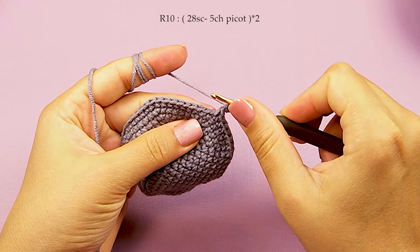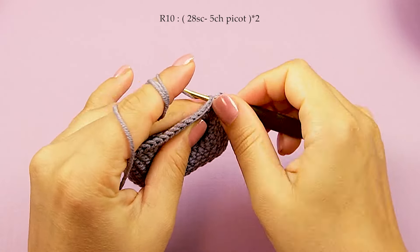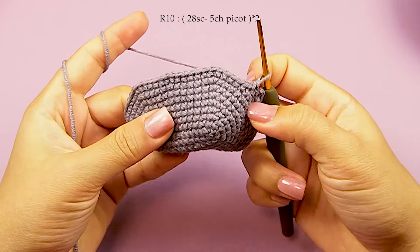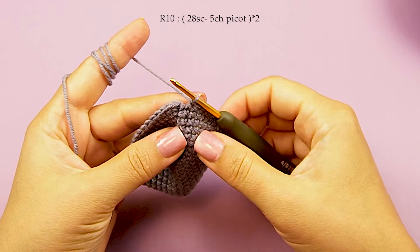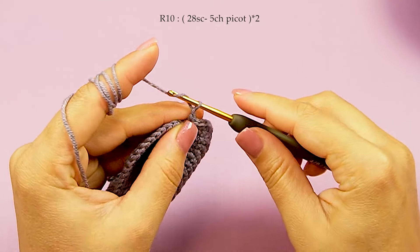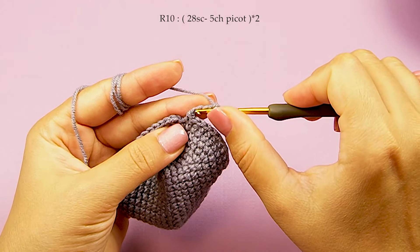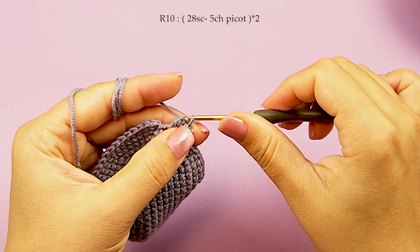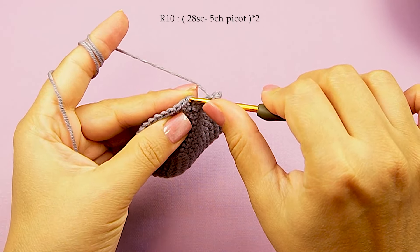After 28, I come back here. I made 28 single crochet, then 5 chains — 1, 2, 3, 4, and 5 — slip stitch into 1st chain here. Like this, then slip stitch top of 1st single crochet in this round and this round finish.